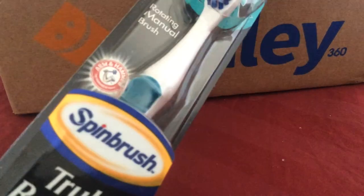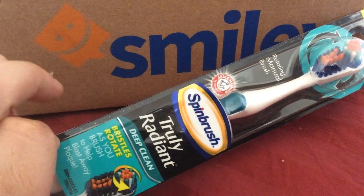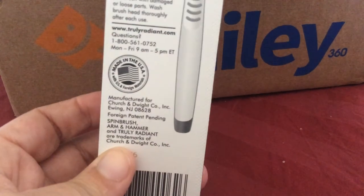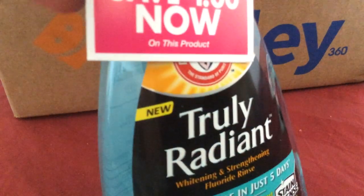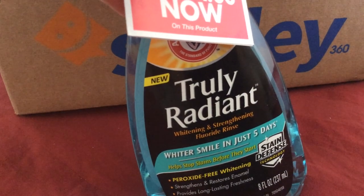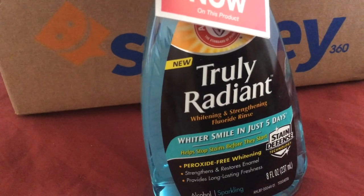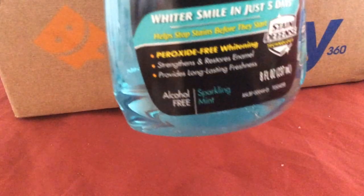So here's the toothbrush that I got — it's really cool. I like toothbrushes like these; it rotates. And again, this was completely free. I also got this nice bottle of mouthwash, which came with a dollar-off coupon. This is Truly Radiant — 'Whiter smile in just five days,' peroxide-free whitening, eight fluid ounces, alcohol-free, in the flavor sparkly mint.